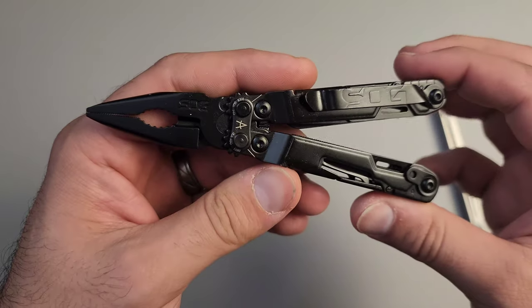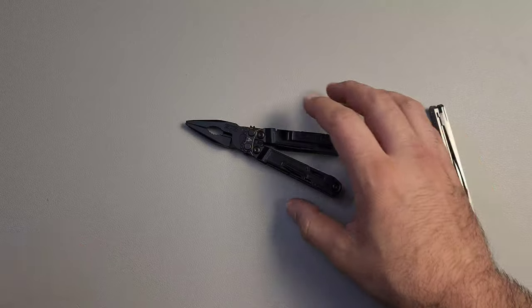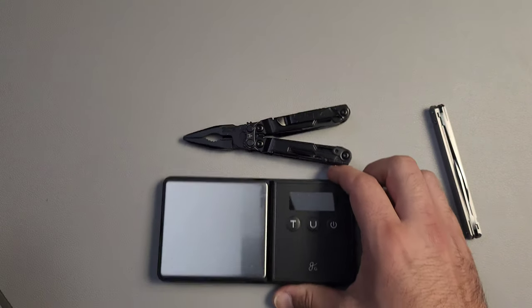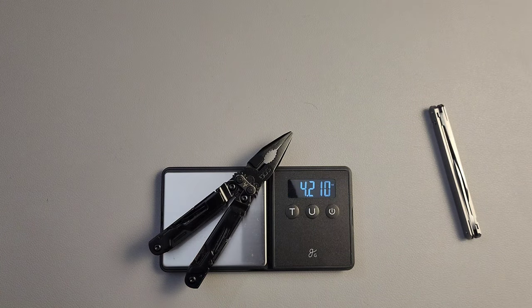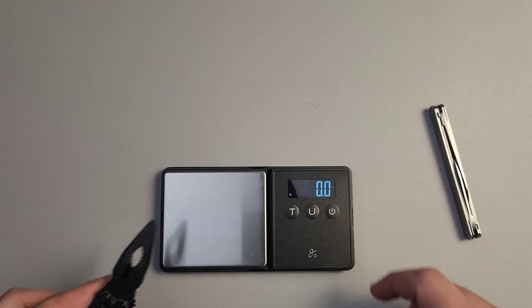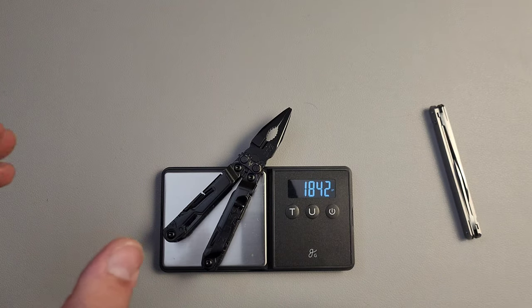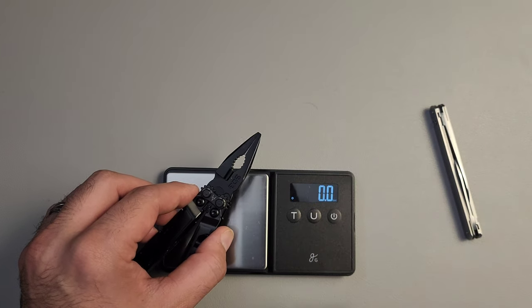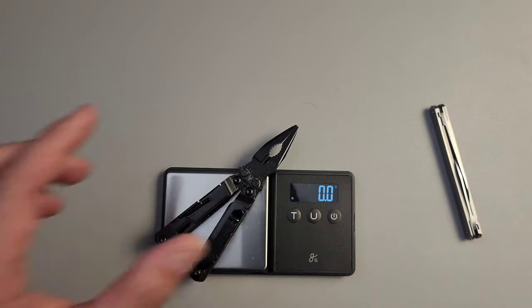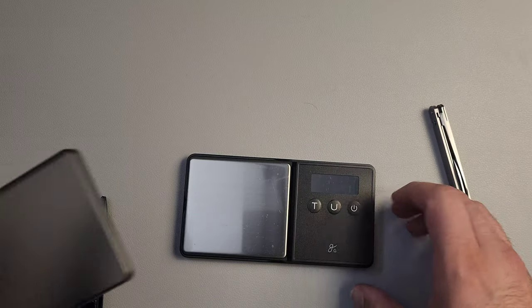So this is the PowerPint. It comes with a pocket clip, something that not all of their tools do. It's also only 4.2 ounces. Let's actually confirm that and see if they're actually telling the truth. 119 grams - yes, 4.2 ounces indeed. Anyway, let's turn that off.